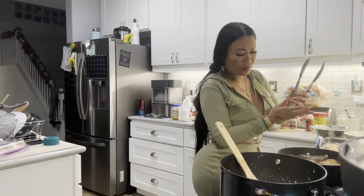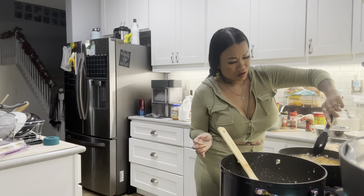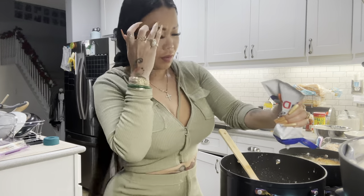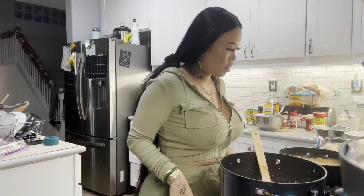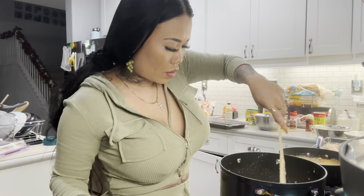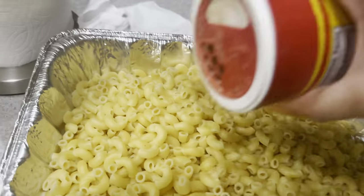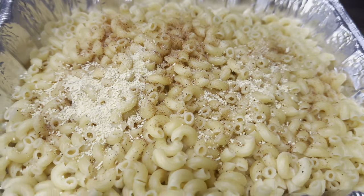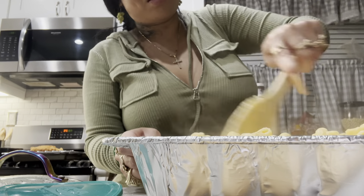Chicken is looking good! Now let's season up the mac and cheese — adding Slap Ya Mama, some chicken bouillon, it makes it so delicious. I put it in last time and it was so good. The cheese is in with the macaroni now — super cheesy!